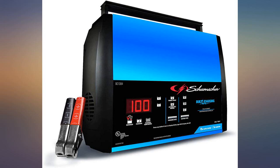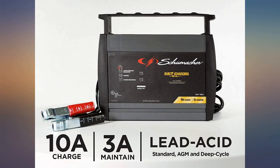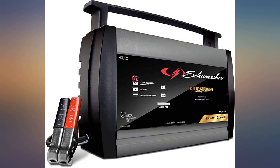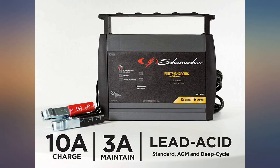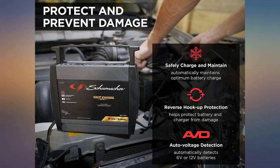My old 12-amp Schumacher charger would display the battery percentage constantly and you could watch it go up until 100%. This charger displays the voltage setting and battery percent when first connected, then the display shuts off. The only indication that it's charging is a yellow light. To see the battery state again, you have to touch one of the buttons. Once it finishes charging, a green light comes on. I'd much rather be able to see it from across the shop and know what the battery state is.